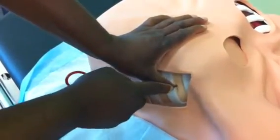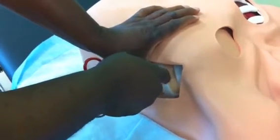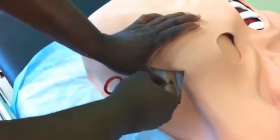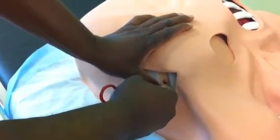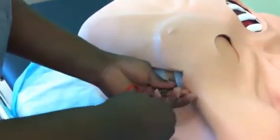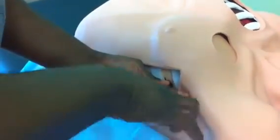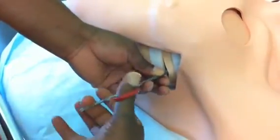Then I put the scalpel down and get my forceps. I go through the skin, over the rib, and keep going until I feel the give, which tells me that I'm in the pleural space. Once I'm in, I hold onto the forceps and try to expand the hole as much as possible so that I won't lose it when going in with the chest tube.